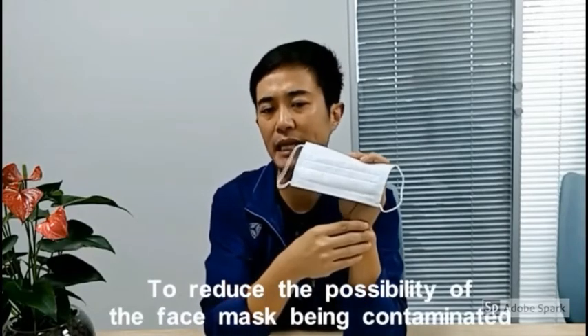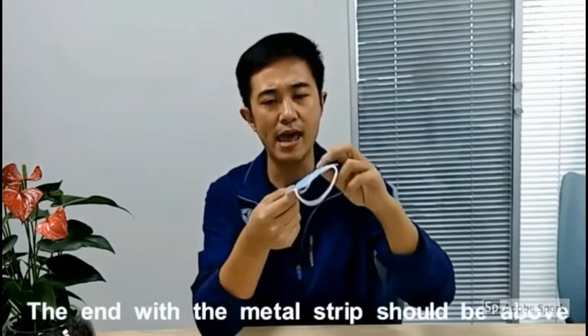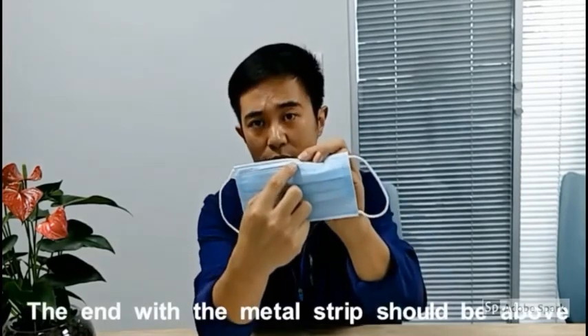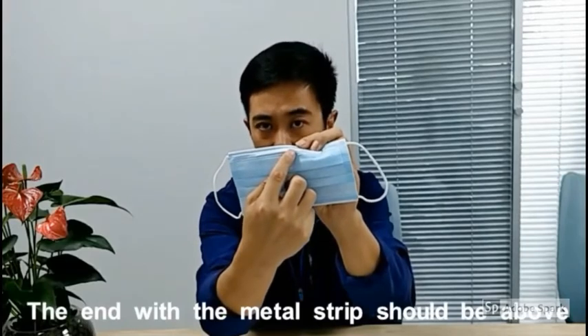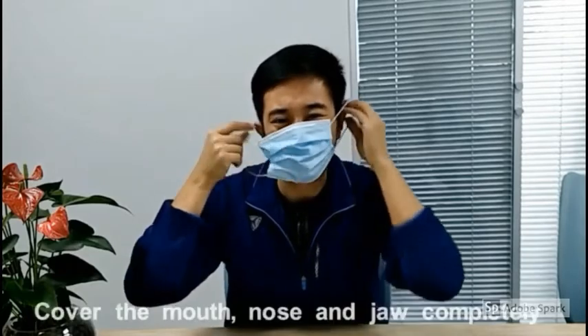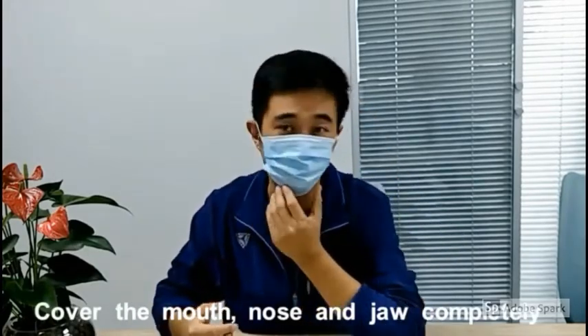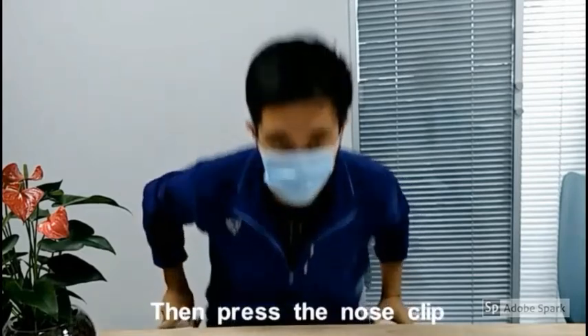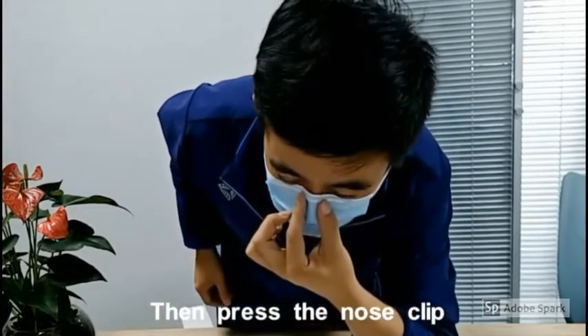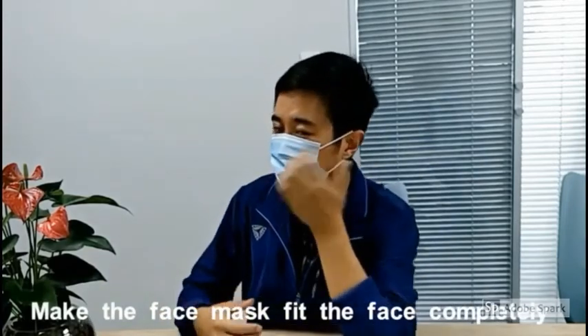To reduce the possibility of the face mask being contaminated, the end with the metal strip should be above. Firstly, fully unfold the folded mask. Cover the mouth, nose, and jaw completely. And then, press the nose clip to make the face mask fit the face completely.